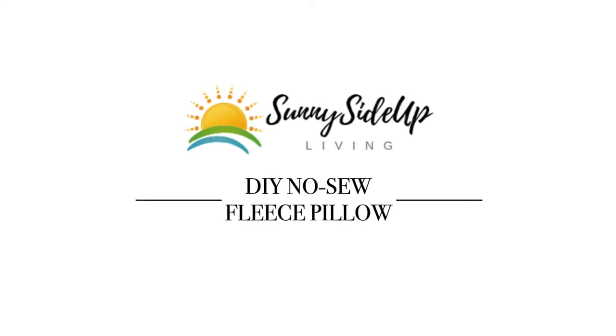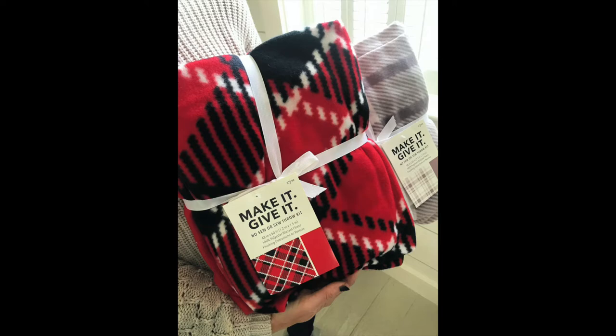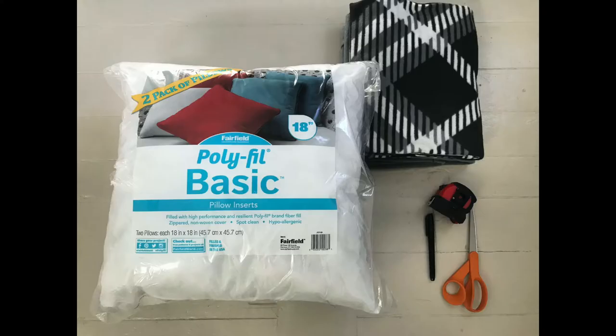Hi, it's Angie from Sunnyside Up Living Blog, and today I'm going to show you how to do this DIY easy no-sew pillow for the holidays. Let's get started. Today I'm sharing how to make an easy DIY no-sew pillow from a blanket kit.